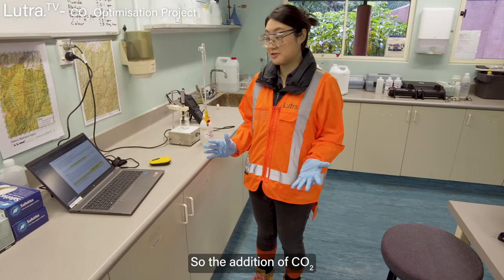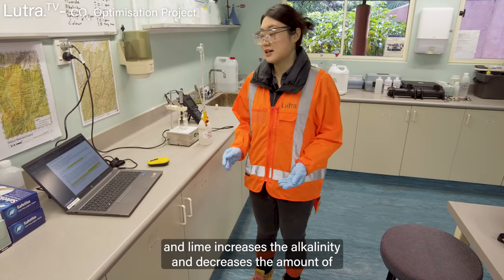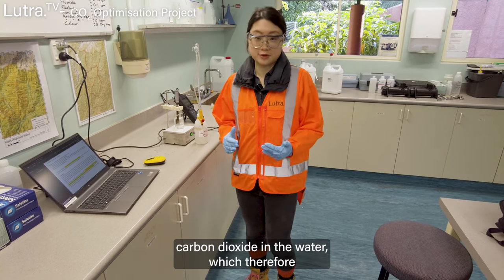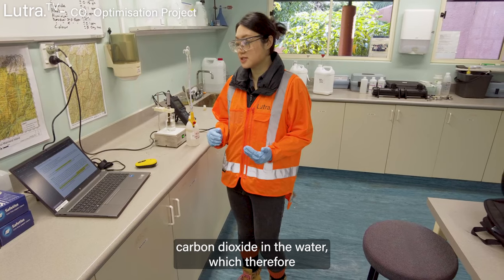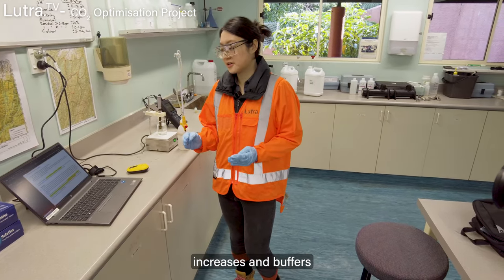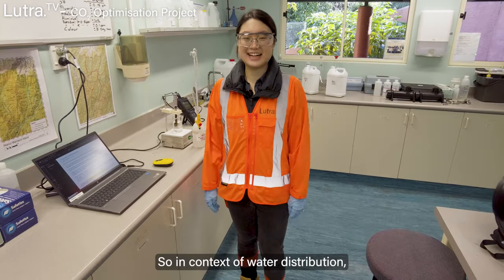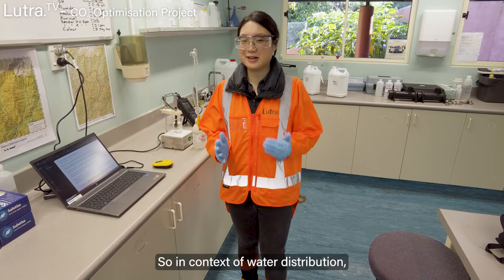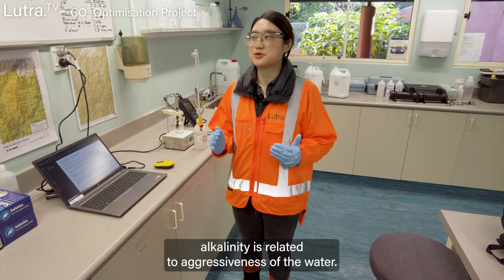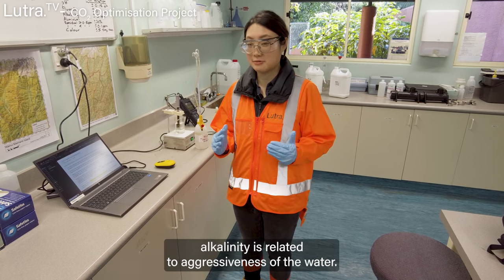The addition of CO2 and lime increases the alkalinity and decreases the amount of free carbon dioxide in the water, which therefore increases and buffers the pH. In the context of water distribution, alkalinity is related to the aggressiveness of the water.